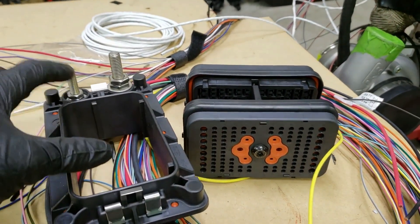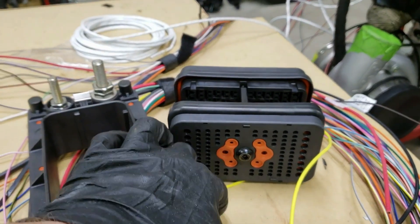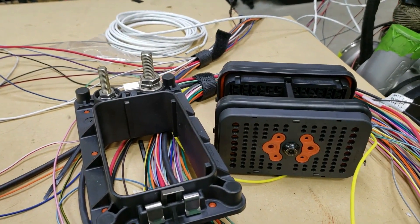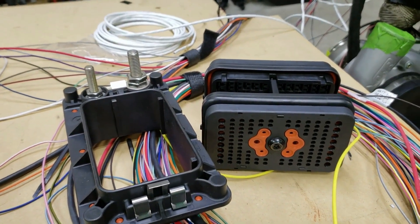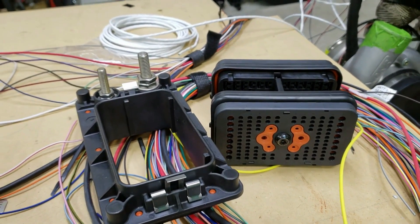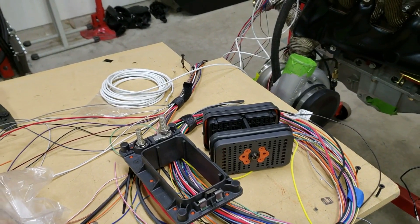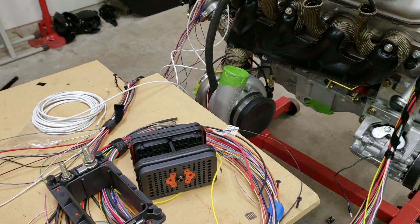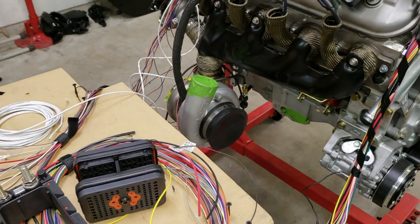Along with two studs for the high-power stuff — starter and alternator — the four-gauge pins can be used for things like the coils, which I think can peak up to something like 60 amps. I doubt I'll see that because of the dwell time I'll have set up, but it's possible. It's a really nice connector that allows easier maintenance. At the end of the day, I'm going to be breaking stuff — that's life — so I want to make it as easy to work on as possible.